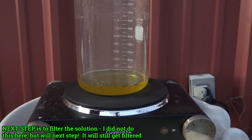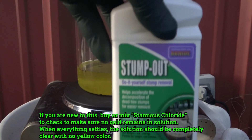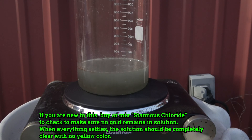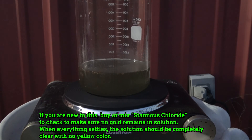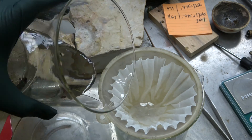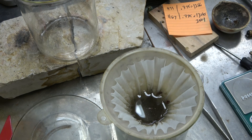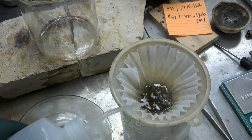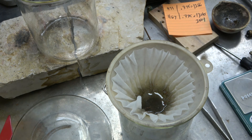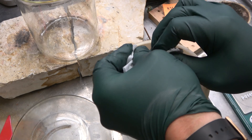Normally you would filter that solution, but I got sidetracked and it didn't go as planned. I added distilled water to dilute it a little bit, then used stump out - which is sodium metabisulfite - and that brings the gold out of solution. If you're new to this process, you'll want to use stannous chloride to make sure no gold remains in solution. So this is the gold plus impurities from that solution. Since this isn't how you'd normally do it, I'm going to do the process again - put it back in solution, filter it properly, then bring the gold out of solution using sodium metabisulfite.